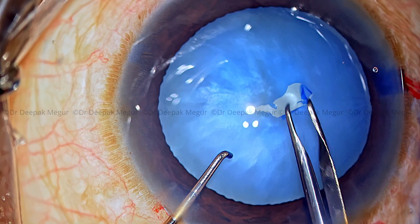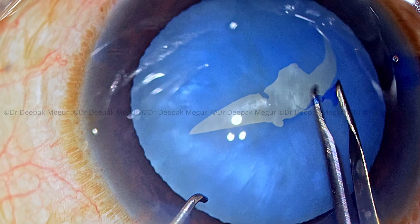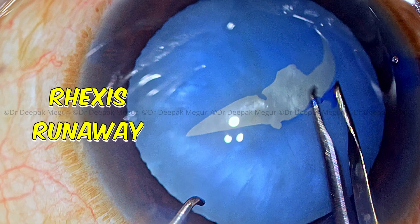We're all aware that rhexis creation is very challenging in eyes with intumescent lenses. There is a higher risk of rhexis running away to the periphery and sometimes even having the Argentinian flag sign. Do all the intumescent lenses behave the same way? So let's discuss a little bit.